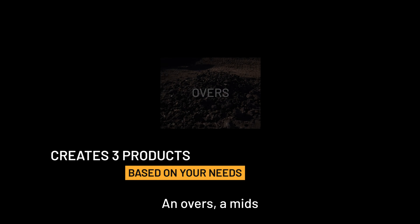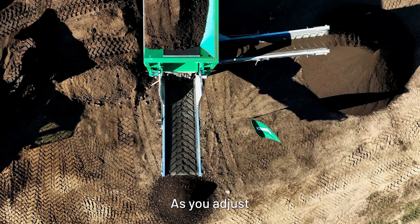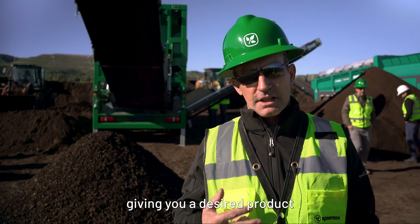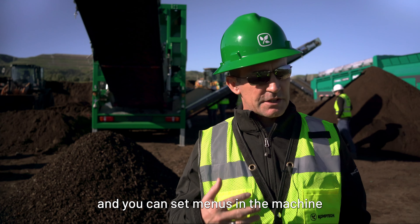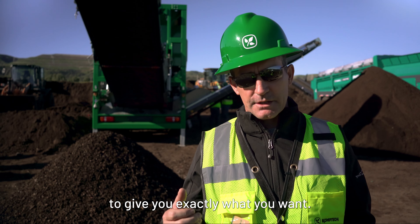One of the things the star screen does is it gives you three products: an overs, a mids, and a fines. Those are editable by speed. As you adjust the speed of the star decks, the fraction size changes, giving you a desired product. We can set menus in the machine to give you exactly what you want.